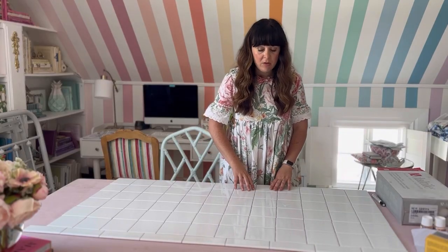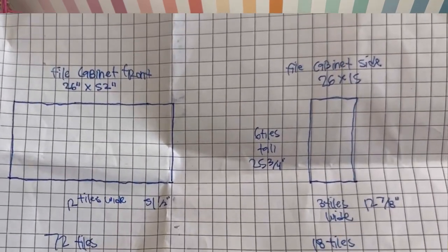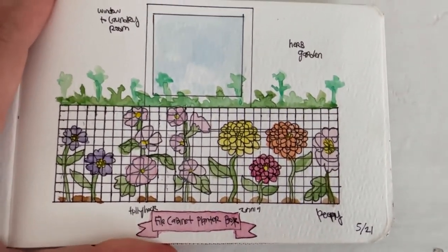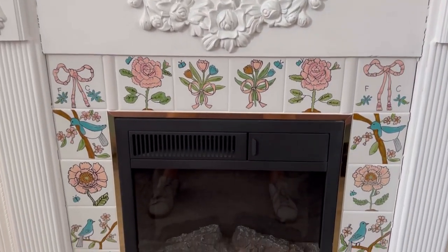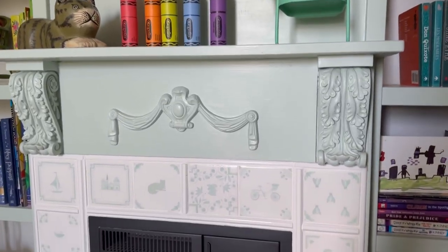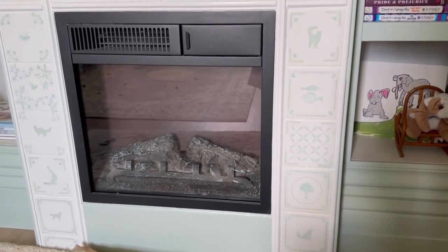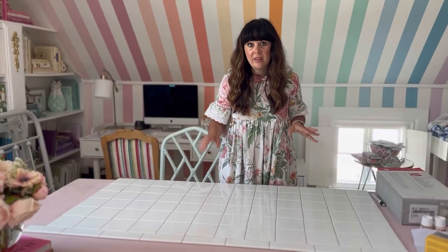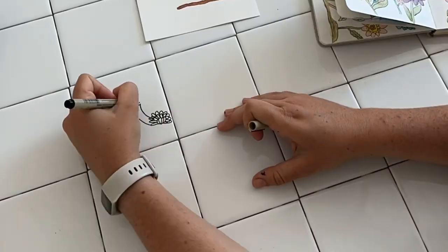We're in my craft room and I've laid out all the tile that will cover the front of the filing cabinet. I'm going to paint them as a bigger picture rather than each tile being something on its own. I've painted tile before — I did this for my fireplace and it worked out really well. I also tried a method called sublimation where you print something on the computer and attach it to the tile, which is a great option if you're not artistic.